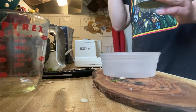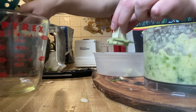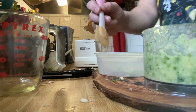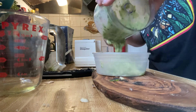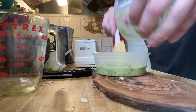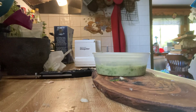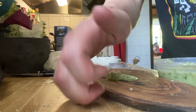I get hurt a lot in these videos. We're going to get it off this sucker here. It's not as green as other pestos, but I'm using small basil leaves here, so that's why. There's your pesto — thanks for watching.